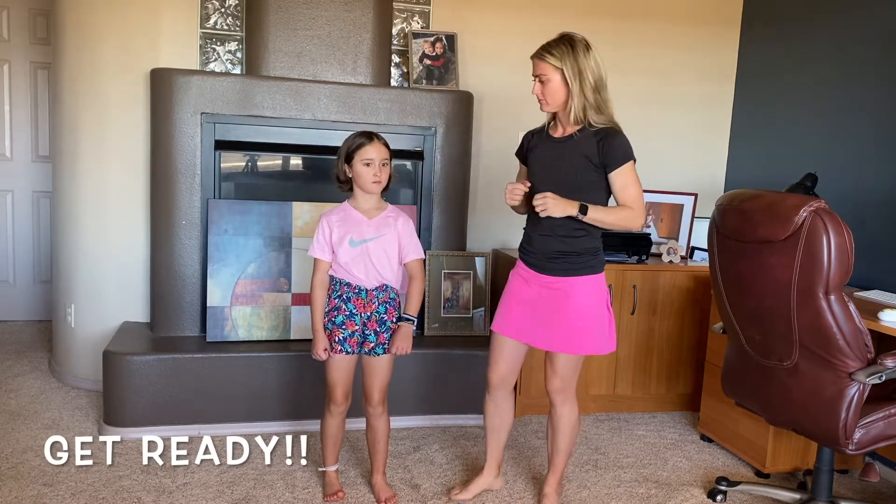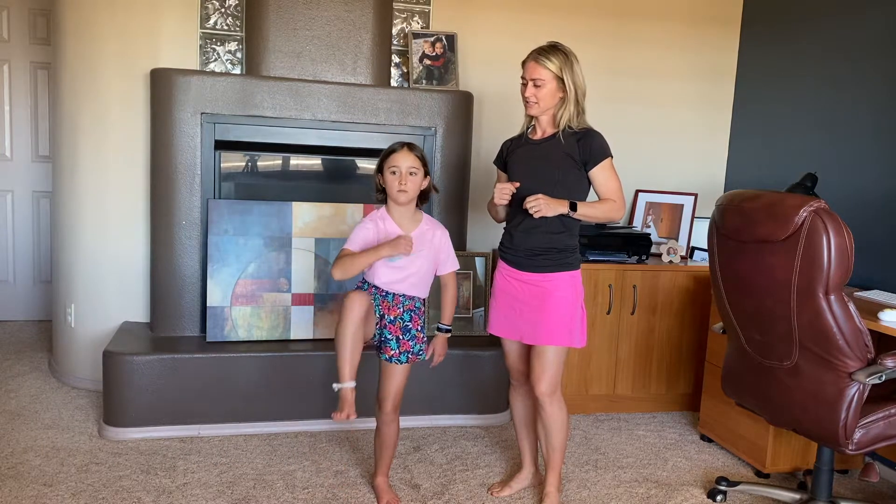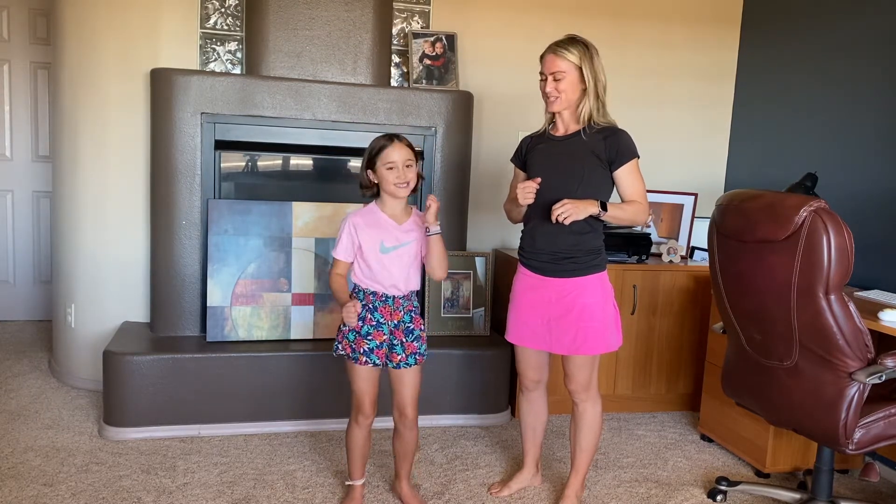This time we are going to start with our elbows. So show me your right elbow. Right elbow, touch your right knee. Right elbow, touch your left knee. Left elbow, touch your left knee. Left elbow, touch your right knee.